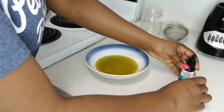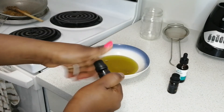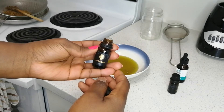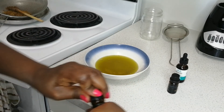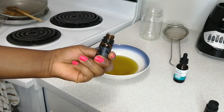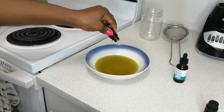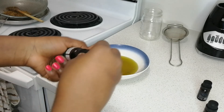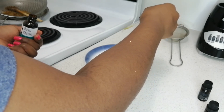Now is when you go ahead and put in your essential oils. We have all three essential oils here. I'm going to apply five drops of each — starting with the rosemary. I just love essential oils because they add so much shine and volume to your hair. Five drops of each essential oil going in now.